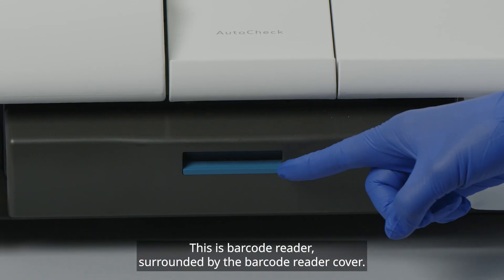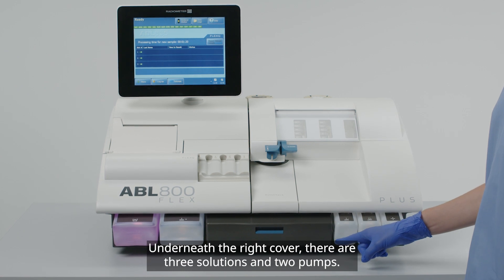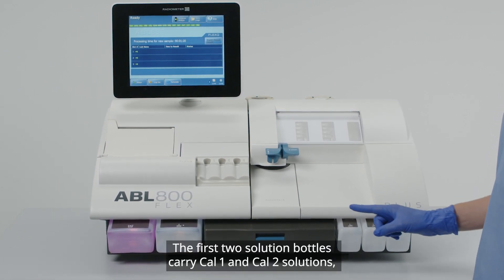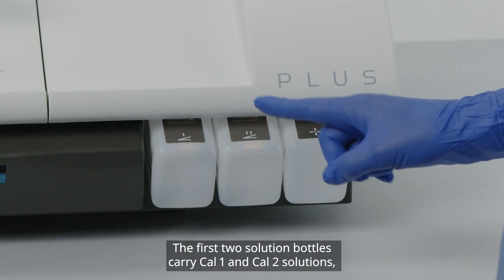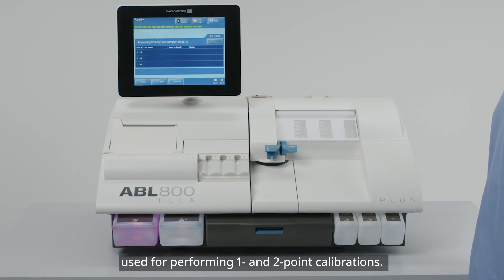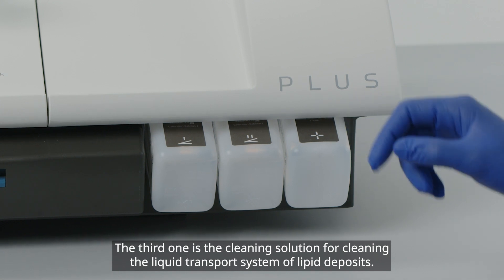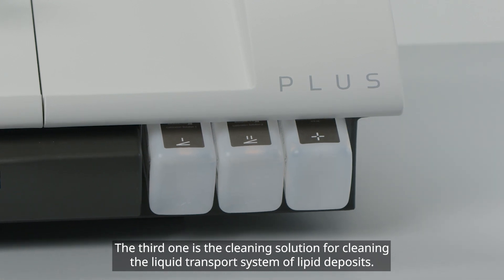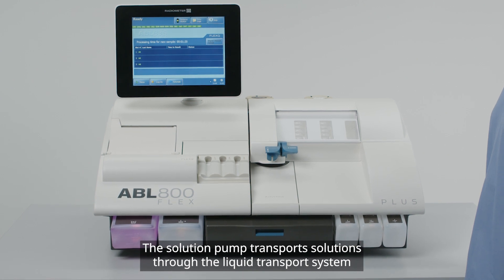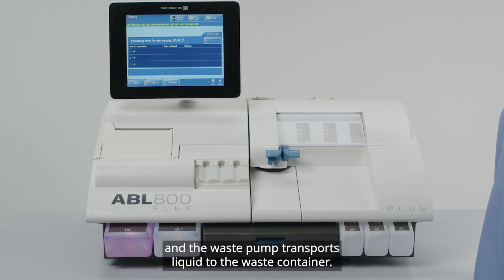This is the barcode reader, surrounded by the barcode reader cover. Underneath the right cover, there are three solutions and two pumps. The first two solution bottles carry Cal-1 and Cal-2 solutions, used for performing one- and two-point calibrations. The third one is the cleaning solution, for cleaning the liquid transport system of lipid deposits. The solution pump transports solutions through the liquid transport system, and the waste pump transports liquid to the waste container.